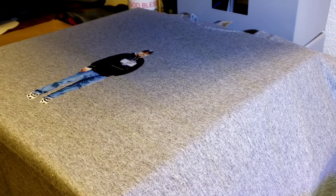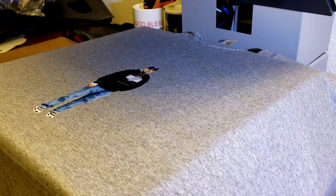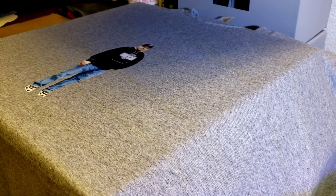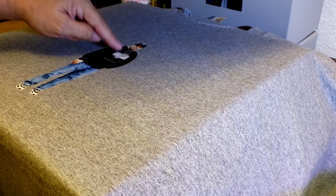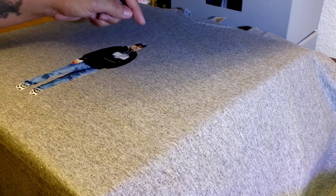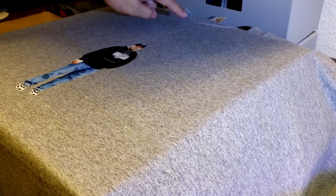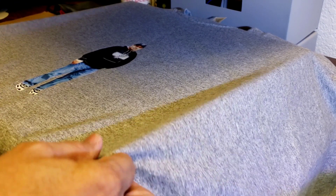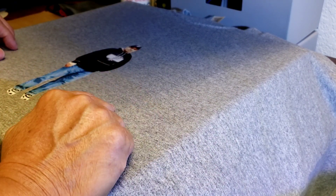I wanted to show how to line up two different processes. Normally four fingers works for regular heat transfer vinyl, but because this design is lower I didn't want to guesstimate. So I went from the top of his cap, the center, and between his legs on the center line. Always make a center line so it doesn't look off when you're ready to press.